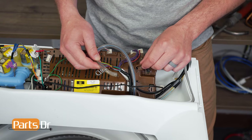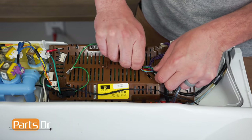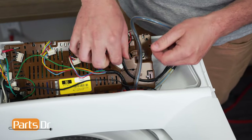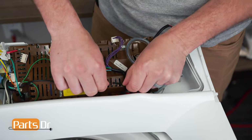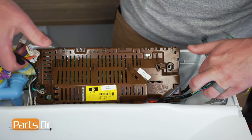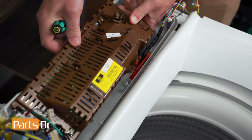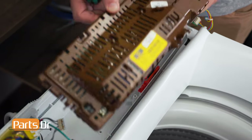If the hose has holes or leaks, it could flood your house. Now we'll need to disconnect the wires from the retaining clips to release the wiring harness. We can release the control module by depressing the locking clip and pulling up on the front of it, then tilting it up and out to remove.